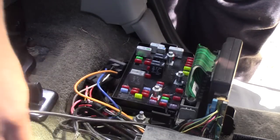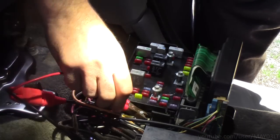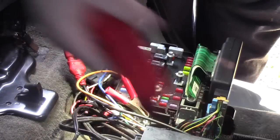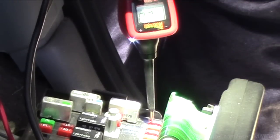Back at the rear fuse box, we can conveniently hook up the power probe — positive and negative. We touch one side of the fuse: we have power. Touch the other side: no power.